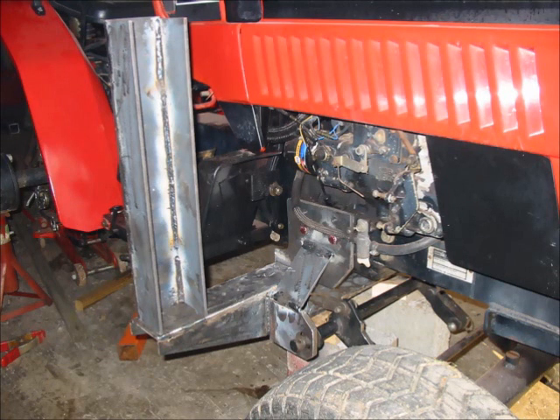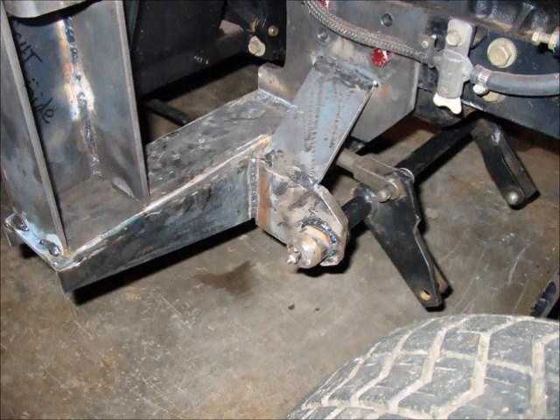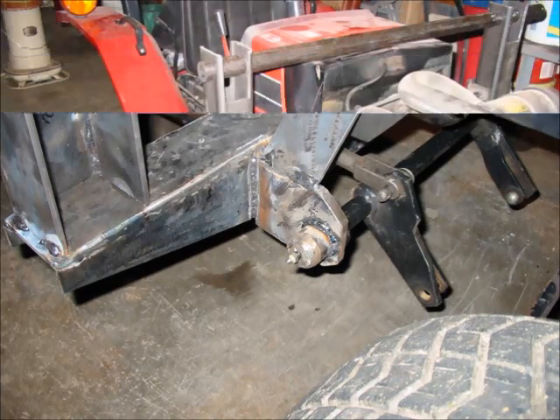This next series of photographs shows one of the many fit-ups I went through during construction. You see the sub-tower on the right side of the tractor and on the left side, with the bell crank in the lower portion of the photograph. The bell crank is installed with the tie rod going back to the three-point hitch. I was able to use the original Woods bell crank mechanism with just a few minor modifications.